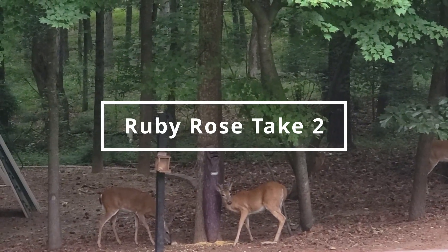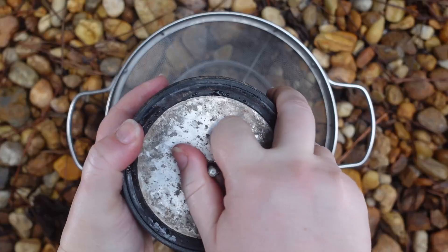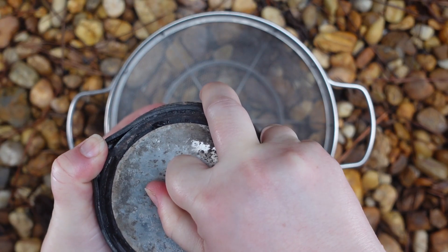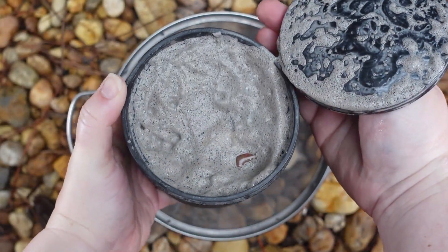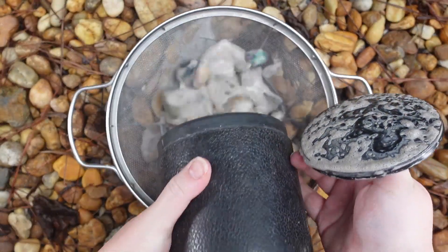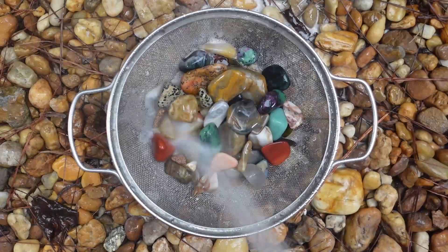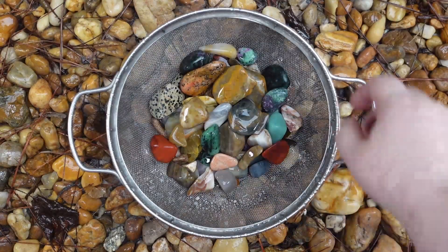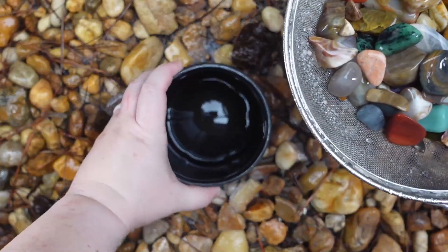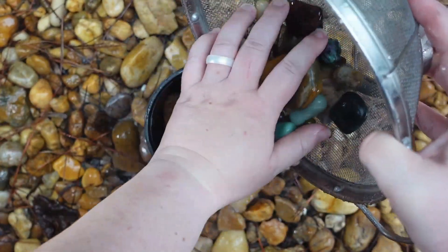We're gonna start out with Ruby Rose Take 2. This is a batch that I had completely finished — it was very bruised, didn't shine up — so I sent it back to stage 1 and I'm trying it again to see if I can get rid of the bruising and get some of these rocks to shine up. Currently things are looking better. I'm still not gonna hold out too much hope, but I don't think the ruby in here is going to shine up — I think the rest of it's gonna be okay.